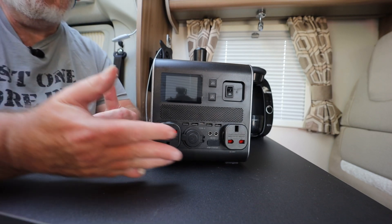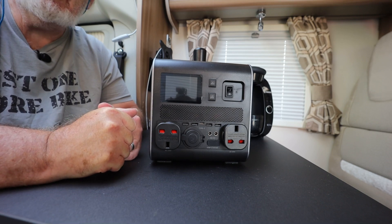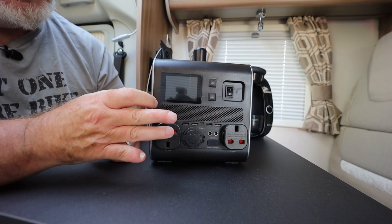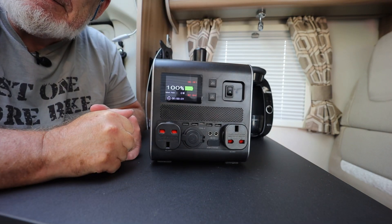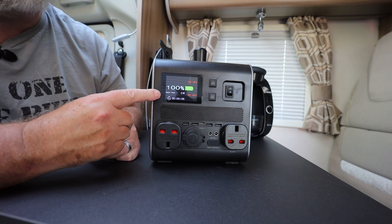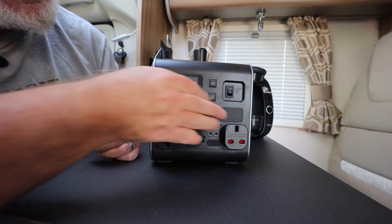It is, as you might be able to see, a power supply — it's 110 amp hours. It comes with everything you would need, I think. So let's switch it on. I've just recharged it this morning, so we're at 100% as you can see on the display.